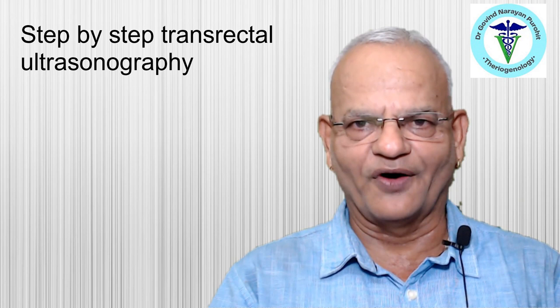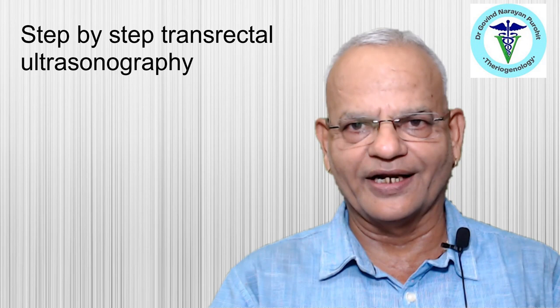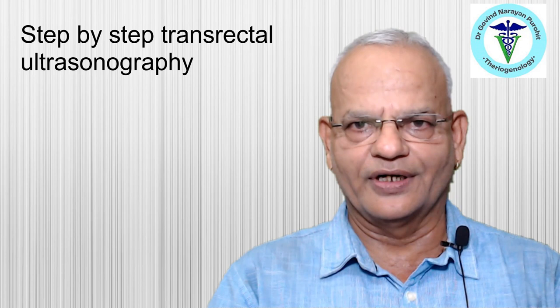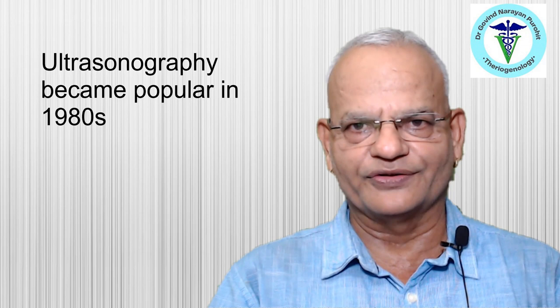I am Professor Govind Narayan Purohit, former University Head and Dean of Postgraduate Studies, Department of Veterinary Gynecology and Obstetrics, College of Veterinary and Animal Sciences, Rajasthan University of Veterinary and Animal Sciences, Bikaner, Rajasthan, India. Today we discuss the step-by-step use of transrectal ultrasonography for reproductive diagnosis in mares.